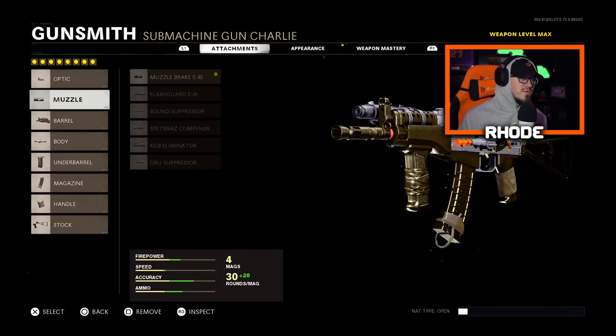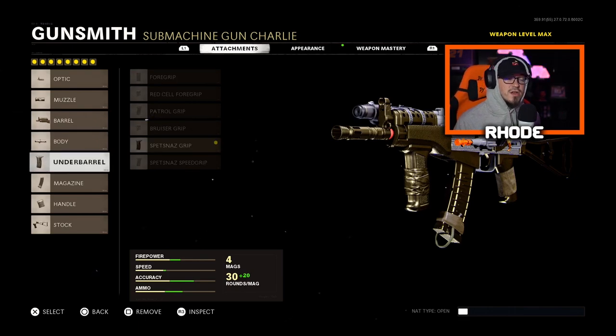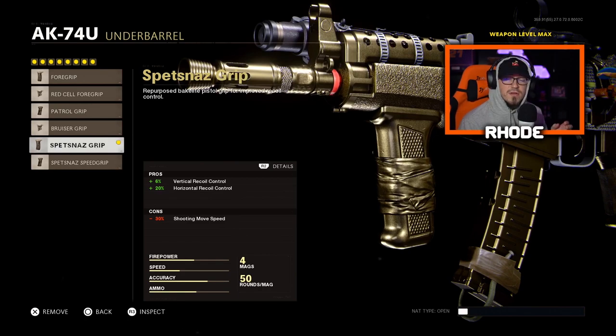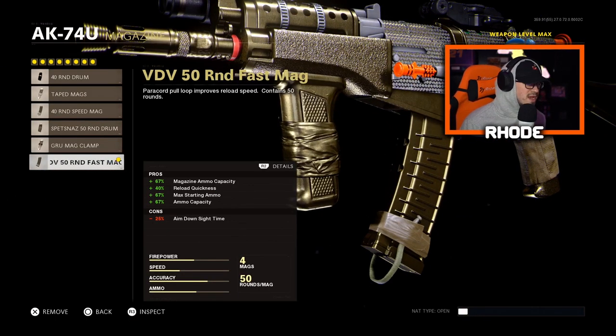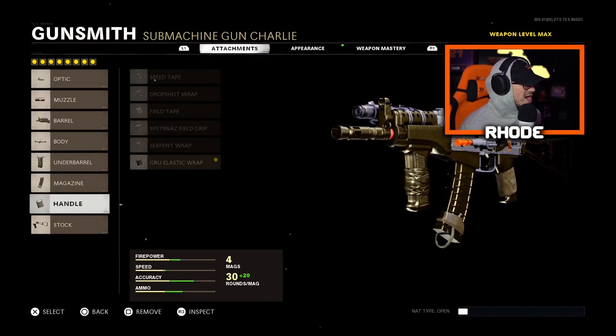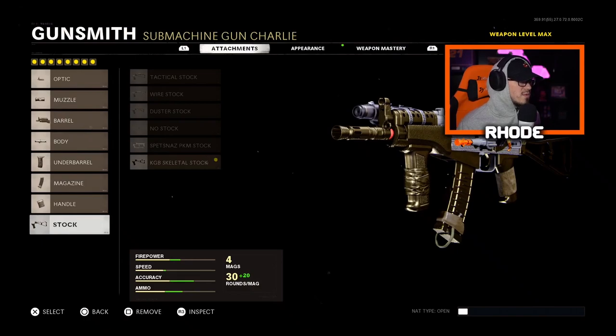For the muzzle, running the Muzzle Brake 5.45 for vertical recoil control. VDV Reinforced Barrel for the body. Running Steady Aim Laser. Under barrel running the Spetsnaz Grip for horizontal and vertical recoil control. For the magazine, the 50 Round Fast Mags — can't go any other way. For the handle, running the Gorilla Elastic Wrap for faster ADS. And for the stock, the KGB Skeletal Stock for sprint-to-fire time and better movement.